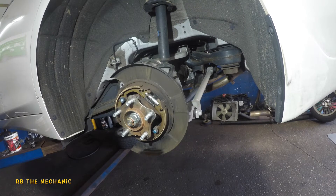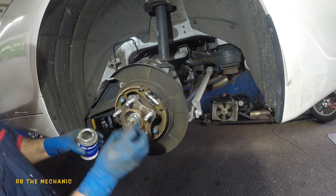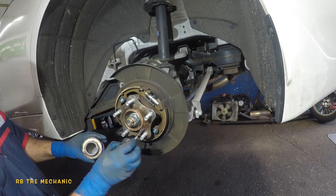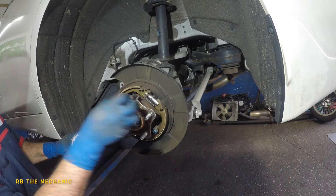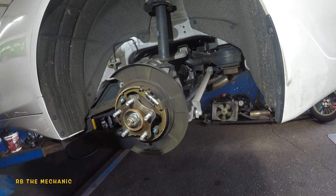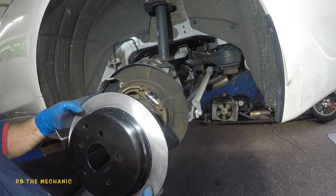It's good practice to lubricate the hub so the rotor sits flush, comes off easily next time, and doesn't get rusted. Just a little tiny amount of grease all around — don't put too much either, because if it's too thick the rotor probably won't sit properly. Just enough and that's all you need. Now I'll get the rotor and put it on. I cleaned it only on the places I needed to.